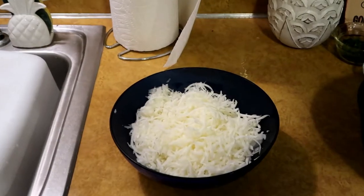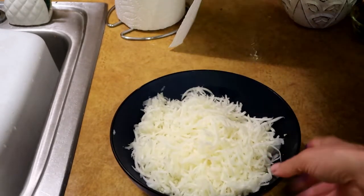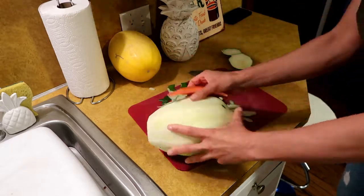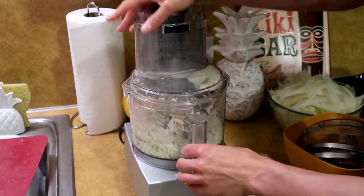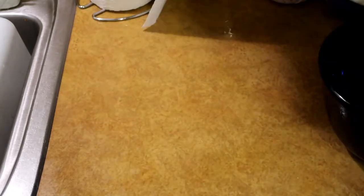I'm going to start with some raw shredded green papaya. I just peeled the green papaya, put the pieces into the food processor with the shredder blade, and here's what I came up with. I'm gonna eat this raw — it is not sweet. So I'm just gonna dump those in a bigger bowl.